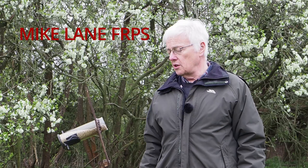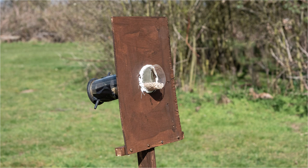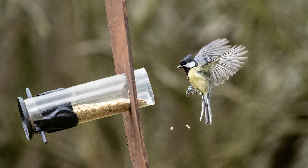I can't claim to have invented this setup — I got the idea from Mike Lane FRPS. If you want to see some very good bird photography videos, check out Mike Lane's YouTube channel; they're all excellent. The purpose of the plywood around the feeder is to restrict the birds' access to the seeds. They will try to access the sunflower hearts at the back, but I've taped over that hole, so the only way they can access the sunflower hearts is by flying in the front. Now it's just a case of getting in the hide, setting up, and waiting for the birds to fly in.